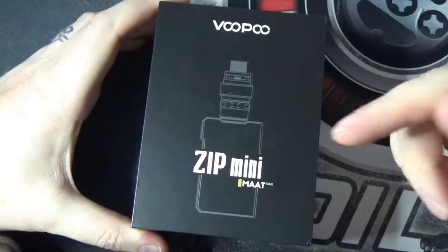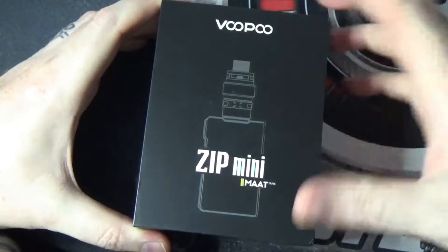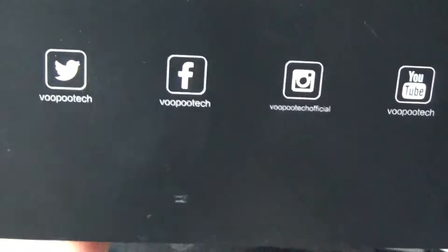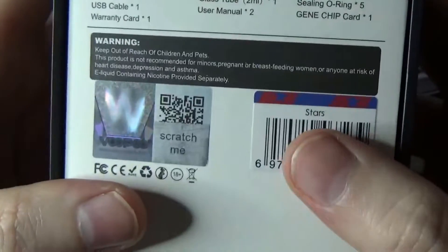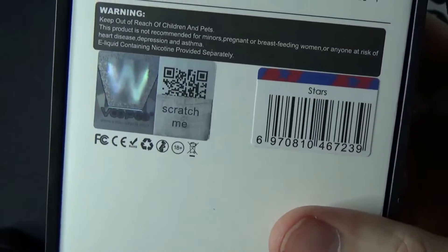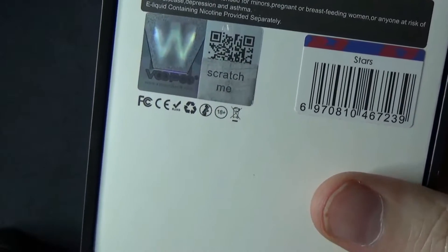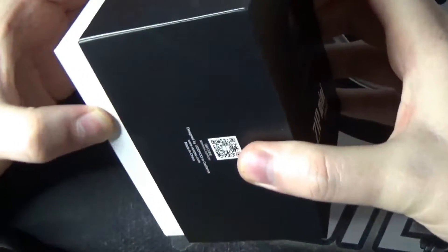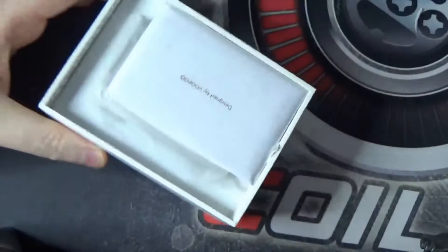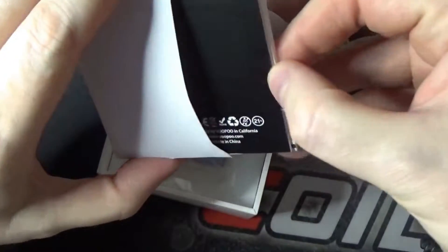Here we are with the Alpha Zip Mini kit from Vupu and the box that it comes in. On there you do have your QR code. On the other side you have some social media. On the back you've got the contents of the box and here you've got the colours that you choose — there are five different colour choices. Inside then we've got our usual little envelope with our user manual, our Gene chip card, etc.